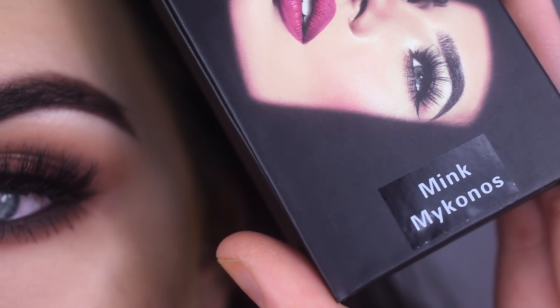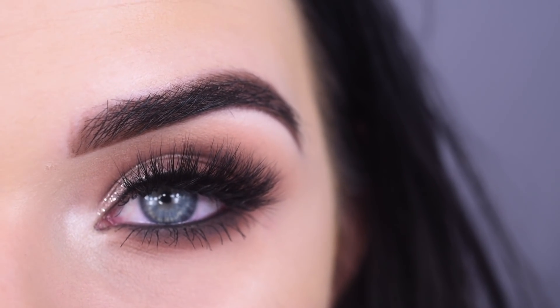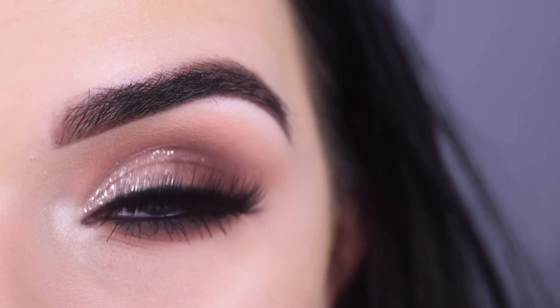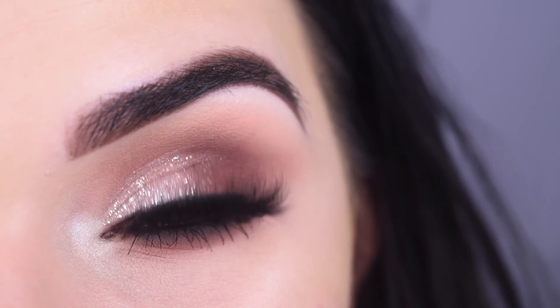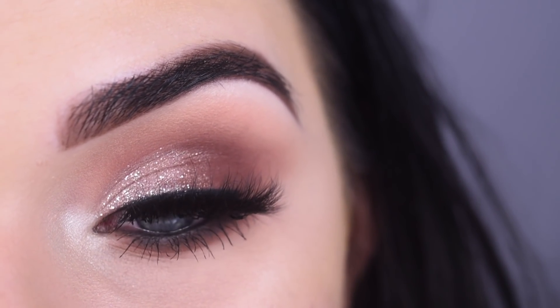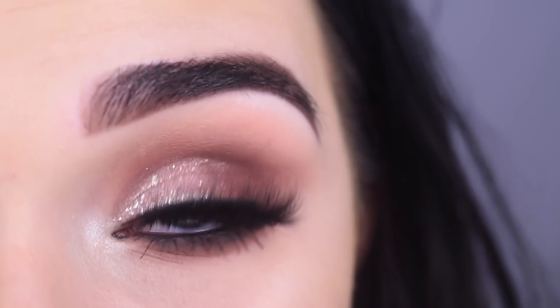These are the Lily Lashes in the style Mink Minkinose. Lily Galichi actually DM'd me and asked if she could send me some lashes and I said yes, thank you so much. So thank you to Lily Lashes for sending me these — they're so beautiful. I know that these are one of the most popular styles and I can clearly tell why.